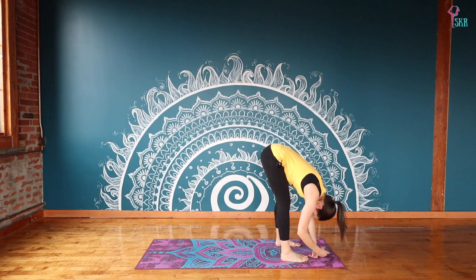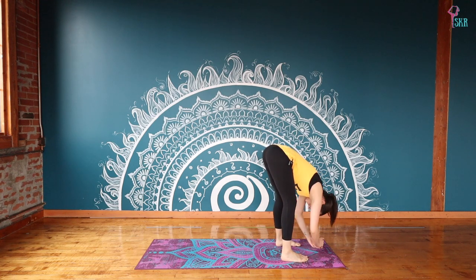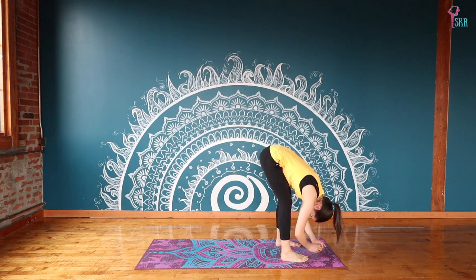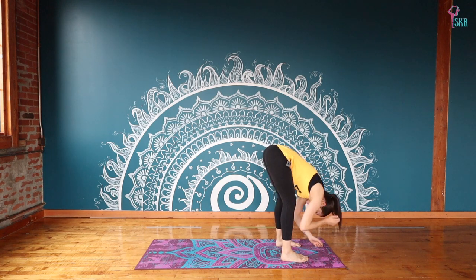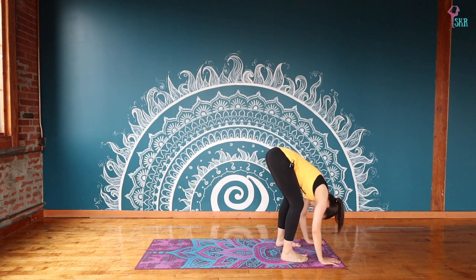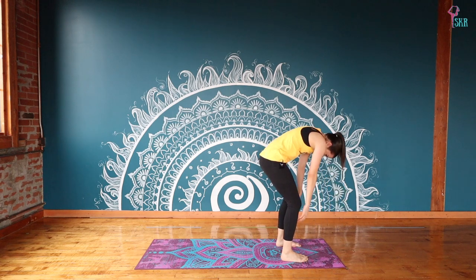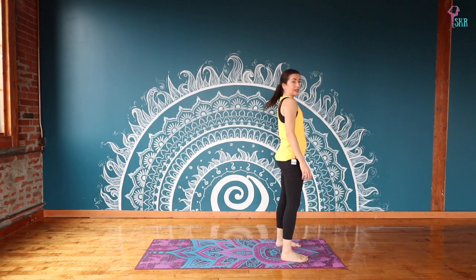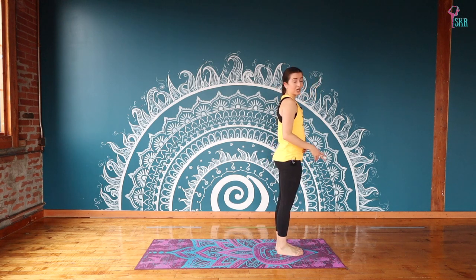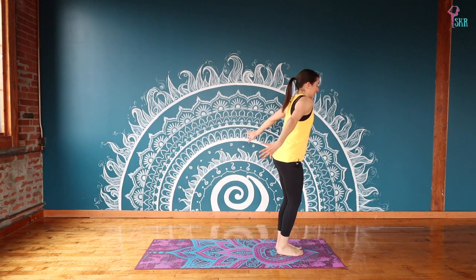Appreciate this moment of rest before we power it up once again. Let's take one bend on this side, right away rolling up through your spine. We're going to do our half sun salutations again, bringing your feet together — but this time jumping right into the chair variation. Inhale, sweep the arms, sitting back in your chair.